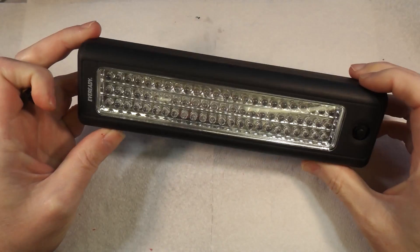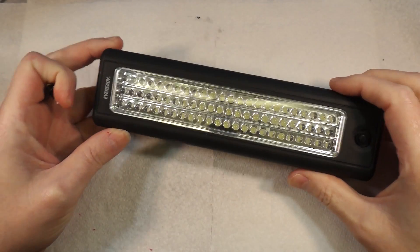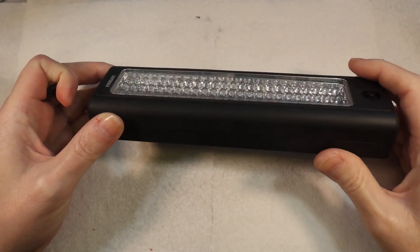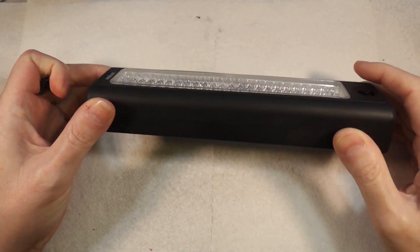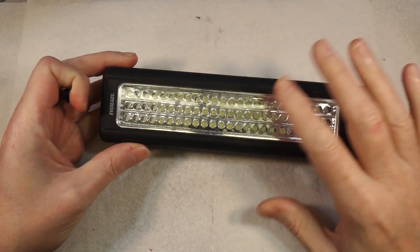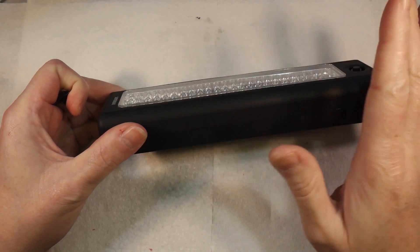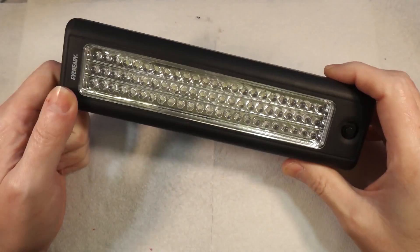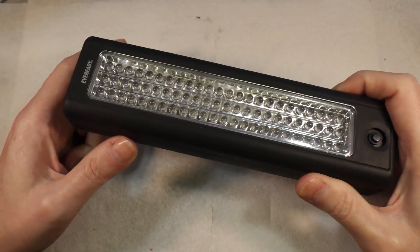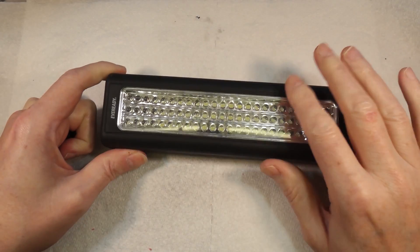We've had this in test where the missus uses it — it's working, it's all good, she's happy with it. So what I'm going to do now is fit all the components properly. I actually want to use both power circuits — the rechargeable battery and the original batteries.